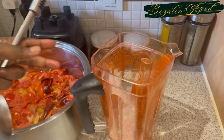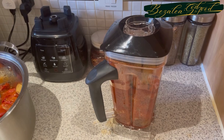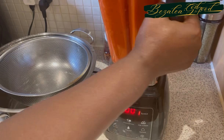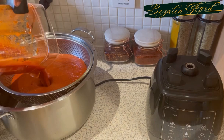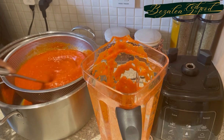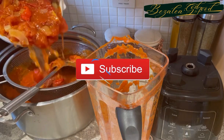Let it cool, or you can blend it hot, but I let it cool first. When there's a lot of liquid in the blender, I don't get a very smooth consistency, so what I did was strain it using a colander. I pour everything — the boiled tomatoes, peppers, and onions — into the colander and strain it to get the juices out, so that when I blend it I get the consistency I want.